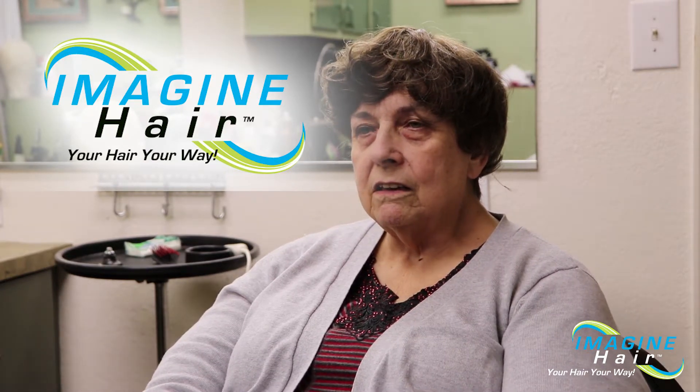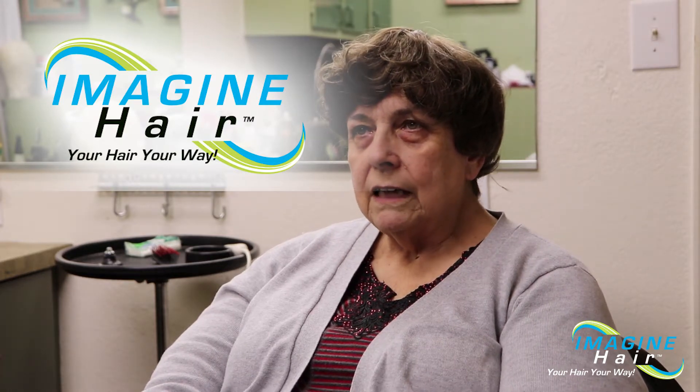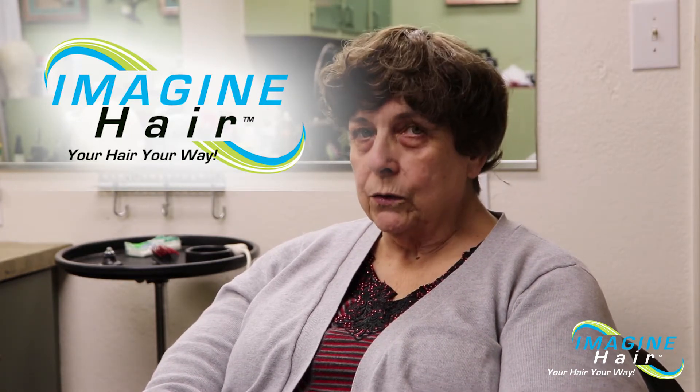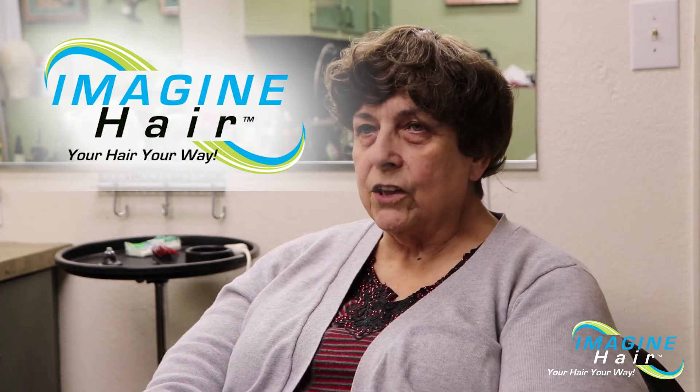They're human hair and they last a year to a year and a half at the most before they need to be replaced.